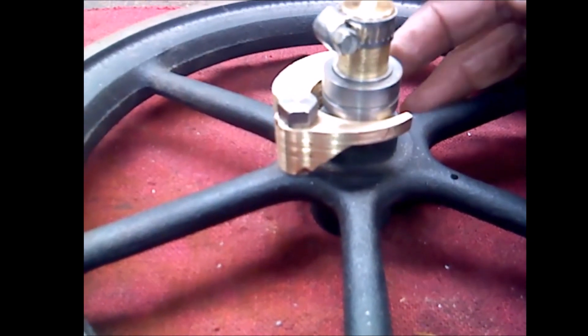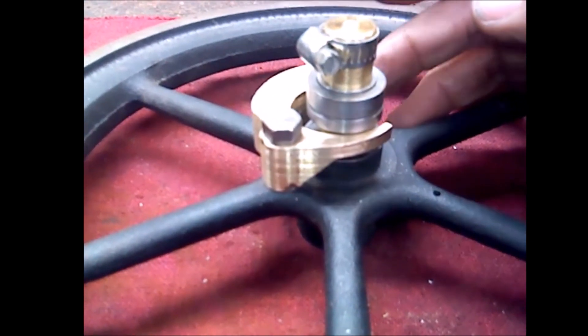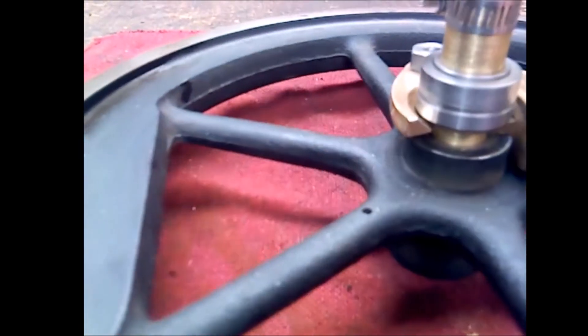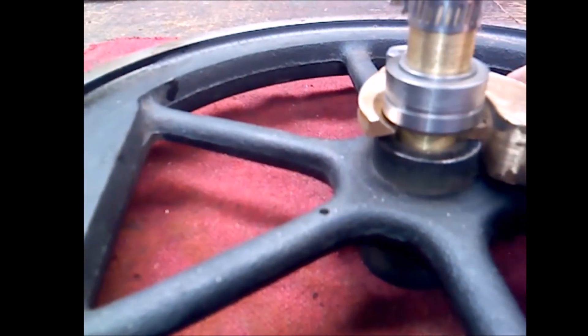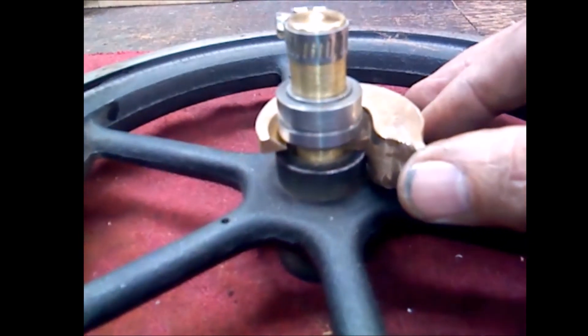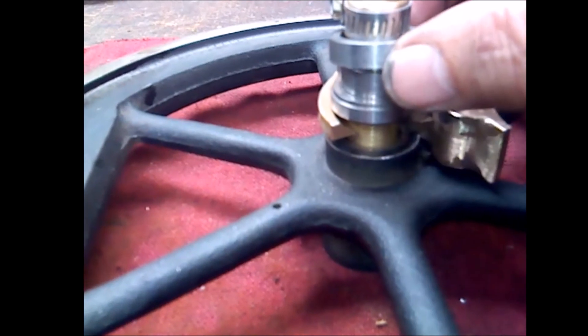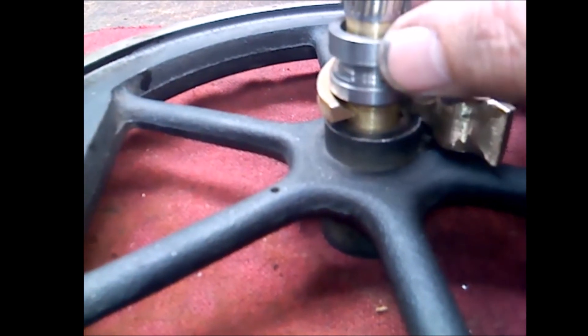It actuates some other parts that help control the exhaust valve. Well, I hope you found this interesting and useful if you're machining such a thing — I just thought I'd share. Have a good day, and thanks a lot for watching, do appreciate it.